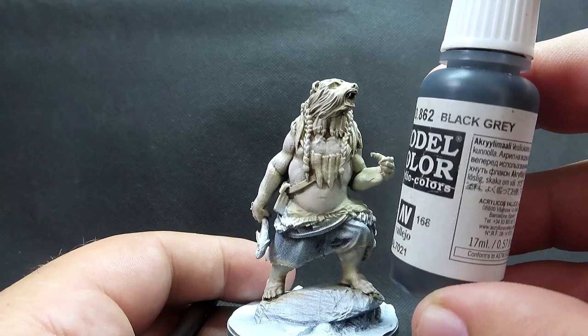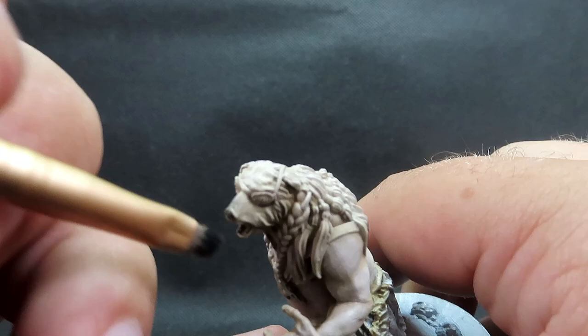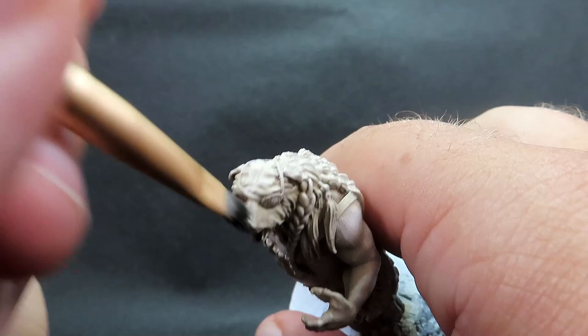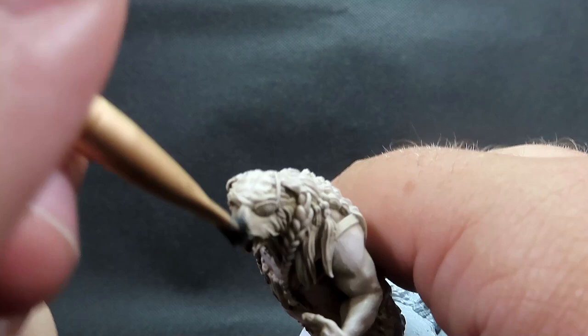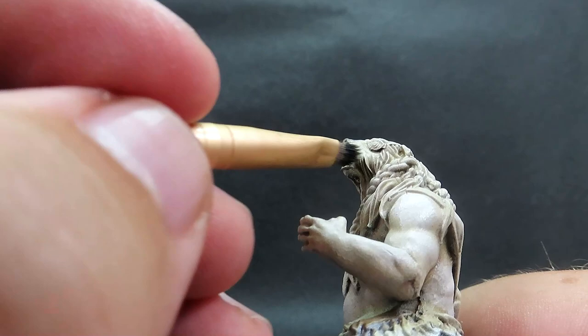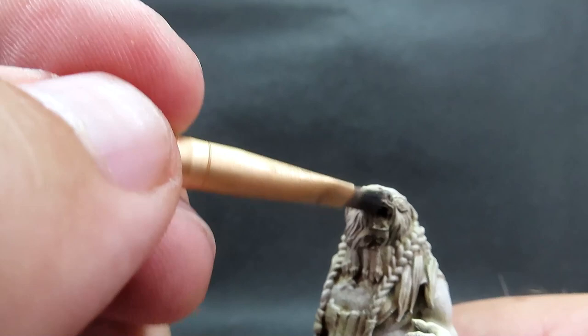Once we've got those highlight layers, we're coming in with black gray. I'm using a very small dry brush — a little makeup brush — and stippling slash dry brushing just around the face and hands. Looking at reference photos of real polar bears, they sometimes have a black spot on their nose and underneath their feet where you can see the skin. That's the effect I'm going for — adding interest rather than just painting everything white and calling it a day.